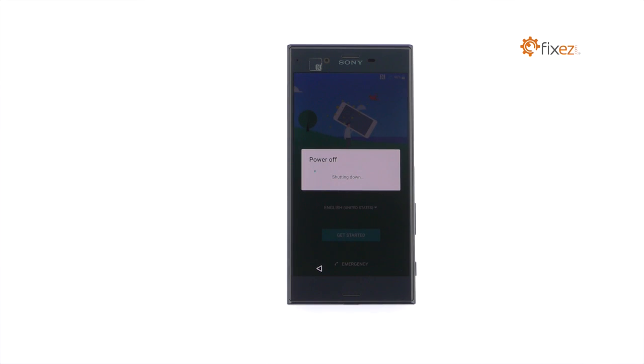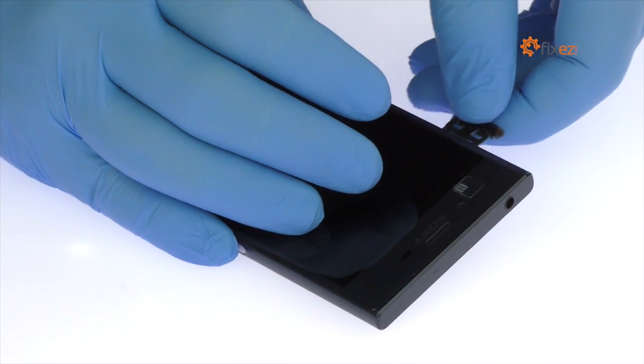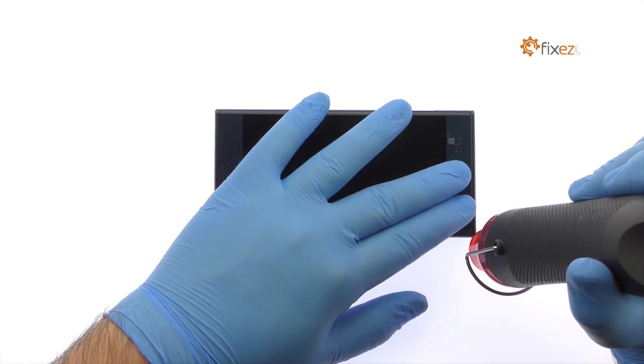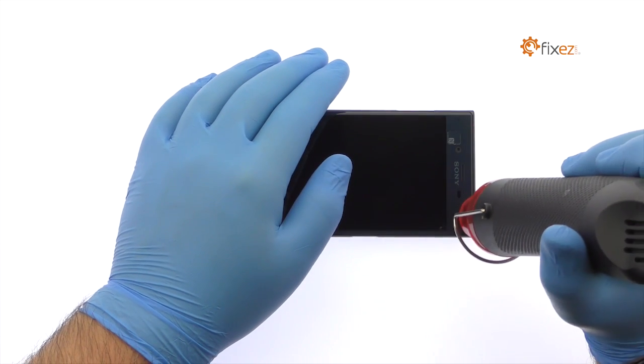Power down your Sony Xperia XE smartphone. Extract the nano SIM card and micro SD card tray. The 5.2-inch full HD display assembly with curved glass is glued on solidly and is a tight fit within the frame. Apply heat to soften the adhesive.